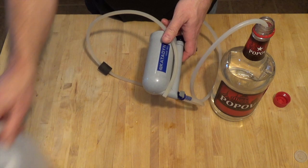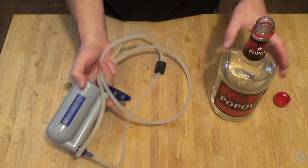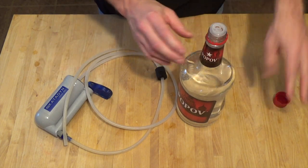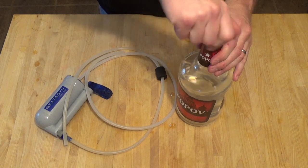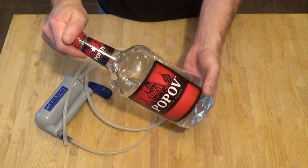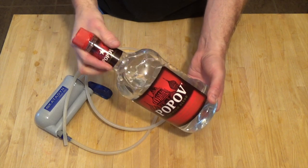Time for a couple points of clarification as we begin to clean up here. You're never going to take cheap vodka and turn it into top-shelf vodka simply by running it through a water filter. You're just going to take cheap vodka and turn it into slightly less cheap vodka. You're never going to get that smooth drinking vodka taste using this process.